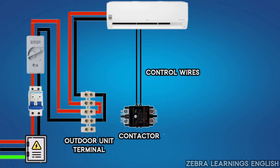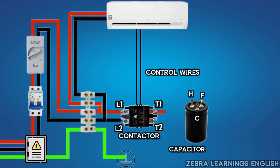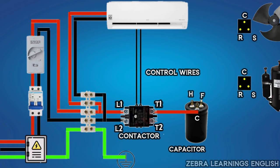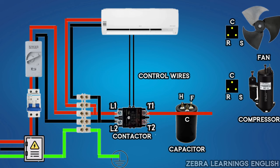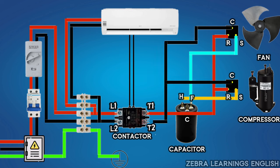The earth wire can be connected to the body of the outdoor unit. Phase and neutral wire can be connected to L1 and L2 port of the contactor. Connect the phase wire from the T1 port to the common terminal of the dual capacitor, and then connect the common terminal to the running terminal of the compressor and the running terminal of the fan motor. Connect from the helm terminal of the capacitor to the starting terminal of the compressor, and from the fan terminal of the capacitor to the starting terminal of the fan motor. The common terminal of the compressor and the common terminal of the fan motor can be connected to the neutral terminal of the contactor.